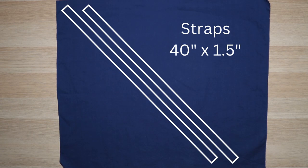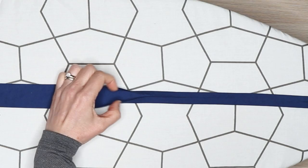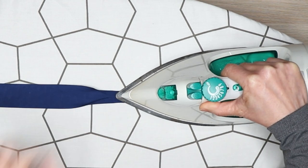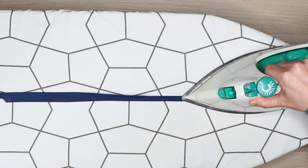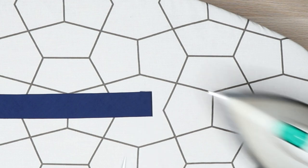To make the v-neck straps, cut two strips of fabric 40 inches by 1½ inches on the bias. To finish the armhole, cut two strips of fabric 20 inches by 1½ inches. Press the armhole binding by folding the edges to the center lengthwise, then fold in half lengthwise and press again. Pressing the v-neck straps is the same process, but start by folding in the ends before pressing lengthwise.